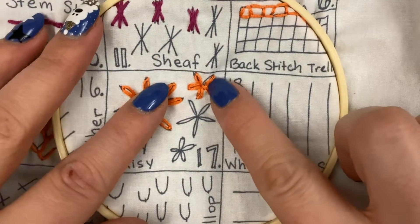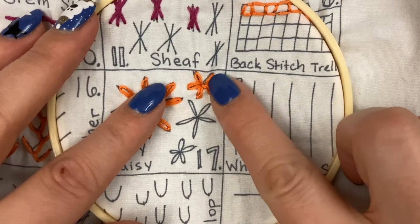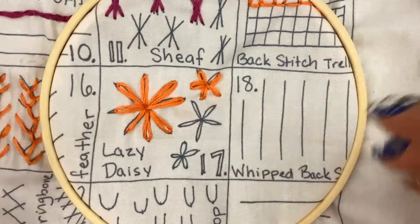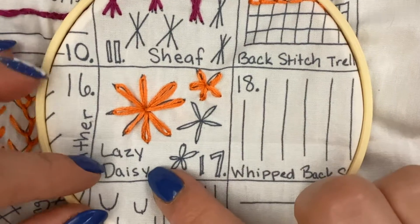I did mess up a little bit right here — I think I put it a little too far away — but the rest of the petal still looks a little wonky. That is the gist of how you do a Lazy Daisy.